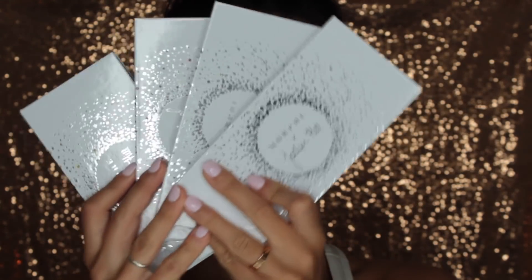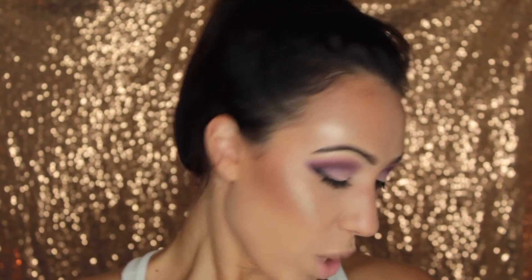Hi everybody and welcome back to my channel. I have not been on YouTube in a really long time, so today I am doing a get ready with me chit-chat makeup look. I am going to be using the Morphe by Jaclyn Hill Volt collection. I actually have two collections because when I went to check out on Morphe's website the day it launched, it said limit two per customer, so I figured I might as well get two. We'll be using these palettes — there are four of them — and I'm actually using the Bling Boss, which is the purple palette. So keep watching and we'll get right into the video.